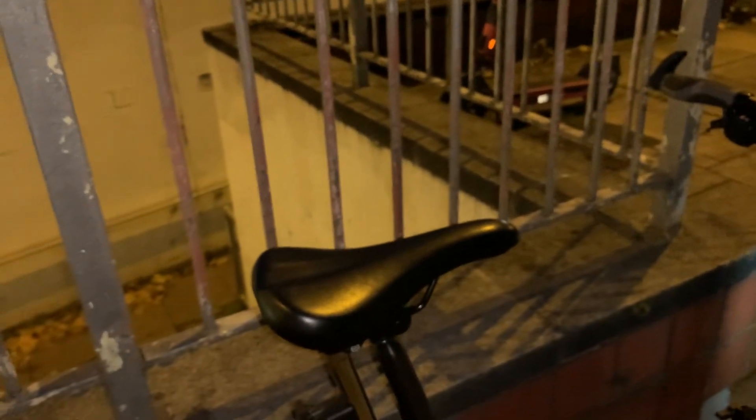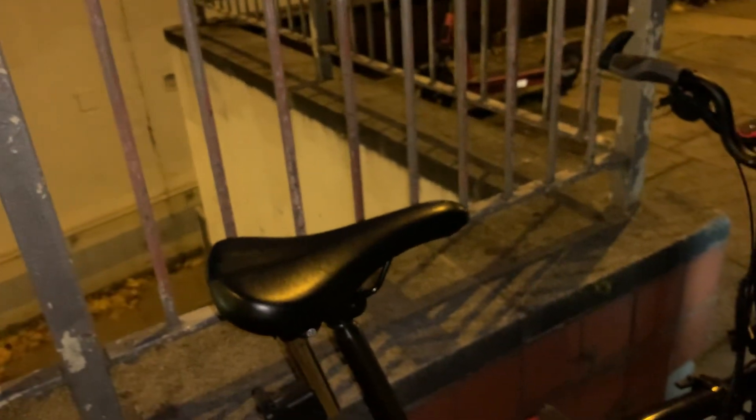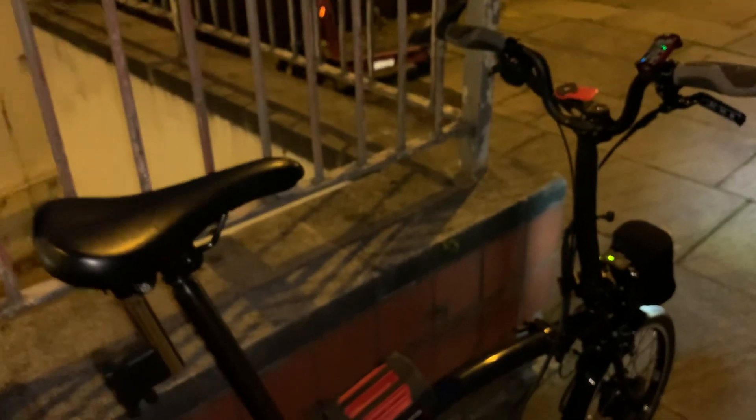If you saw my previous videos, I had to push it up a hill out of Sheffield. I don't think I'd have to push this one — it's going to have to go for a good trial and we'll see what we can do with it.